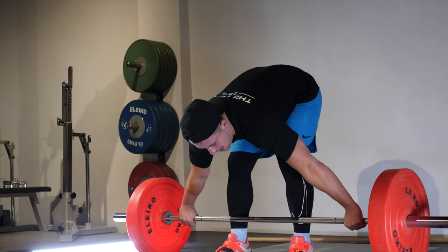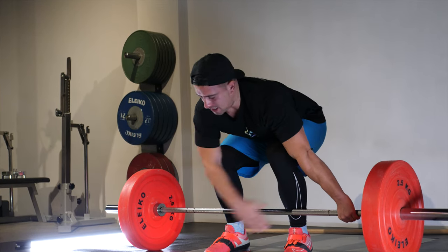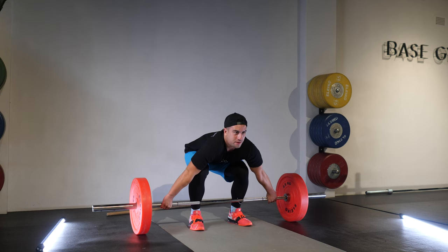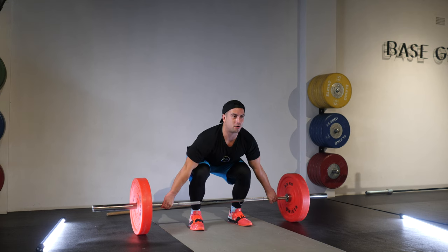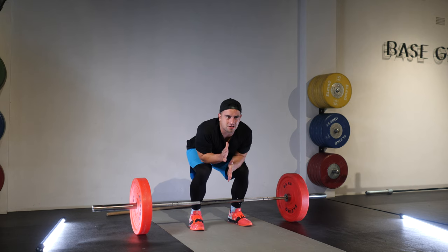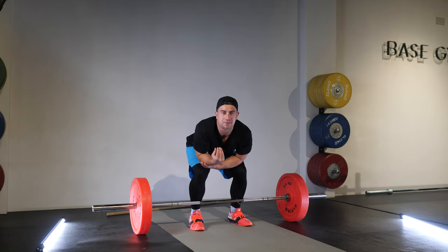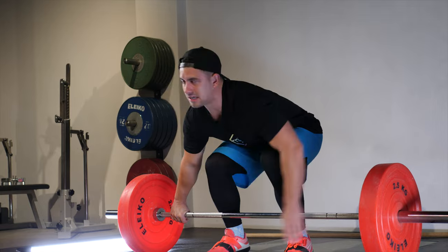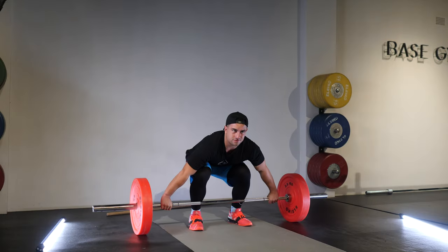I've got my grip on the bar, knees and arms in line. Now I set my shoulder blades back and down — think about putting your shoulders in your back pockets. I feel all the muscles in my back tighten up, the spine stays in a nice neutral position, and I'm ready to begin the lift and use the legs from the floor. Now we've achieved a comfortable setup position; we need to start thinking about moving the bar in its first phase from the floor.